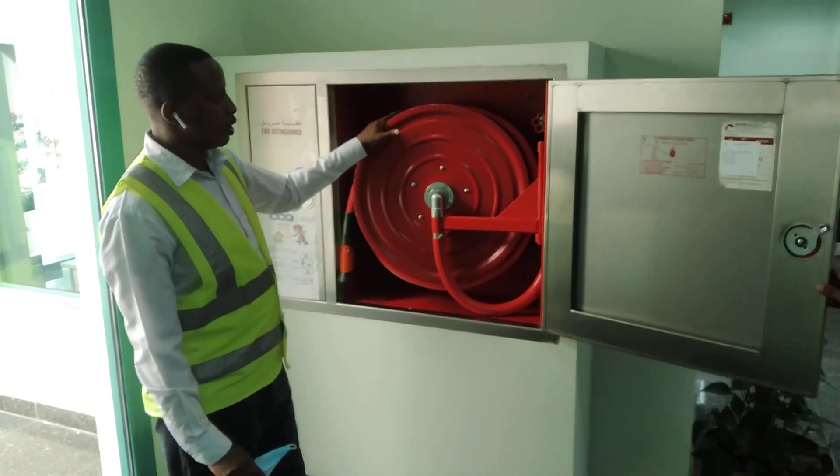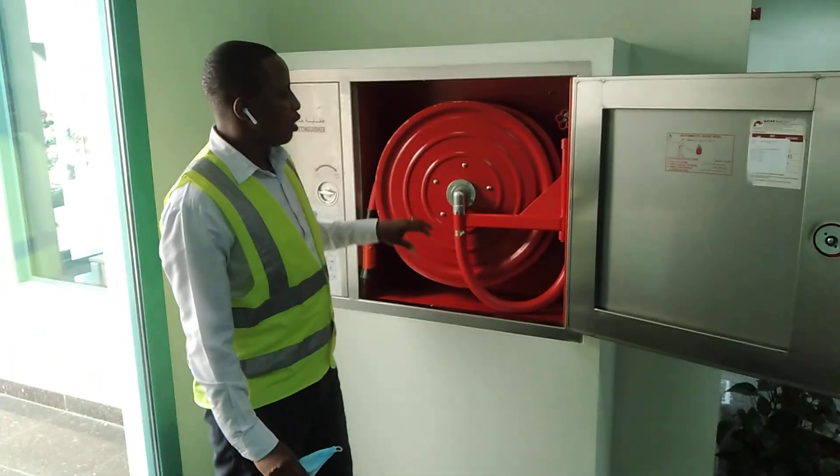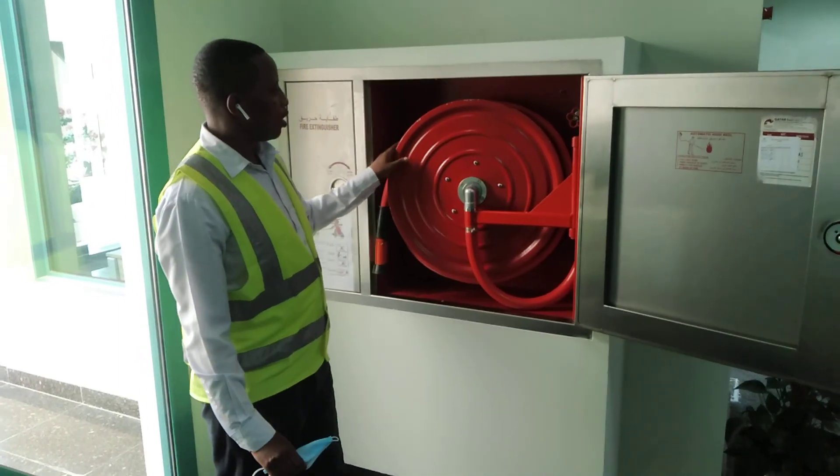This hose reel has a valve connected to a hose and a reel.